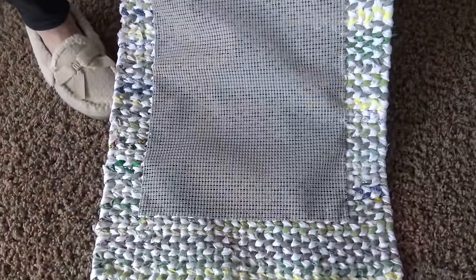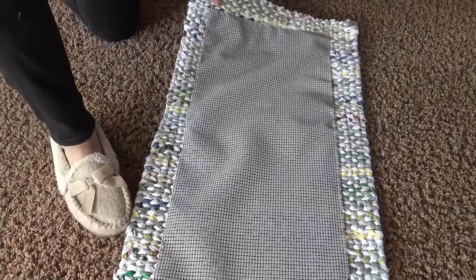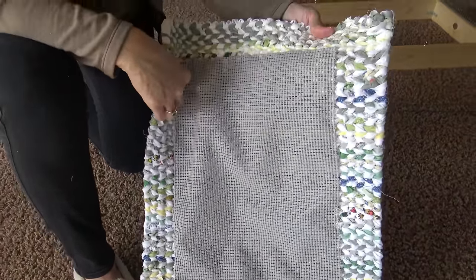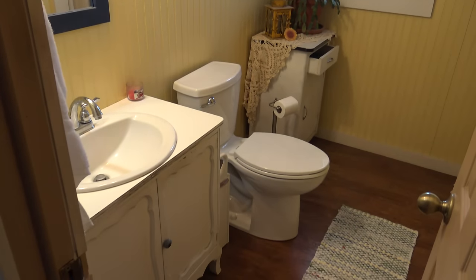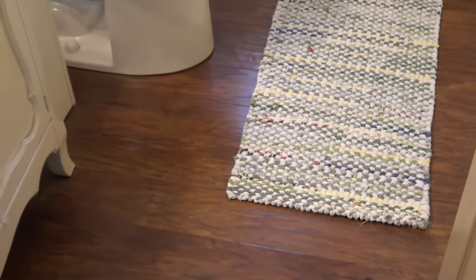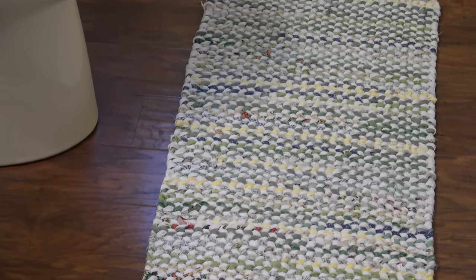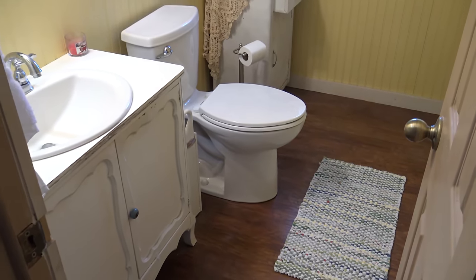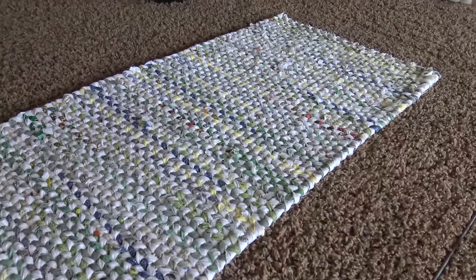I have the backing complete — it is all slip stitched and ready to go put into its home, which is our powder room. We now have our bathroom complete with its new rag rug. I can't tell you how much I love these rugs and love making them using up scrap fabric. If I have left out any information or if you have questions, please comment below. Thank you so much for watching this segment of DIY on the House. Please take time to subscribe and give us a thumbs up.